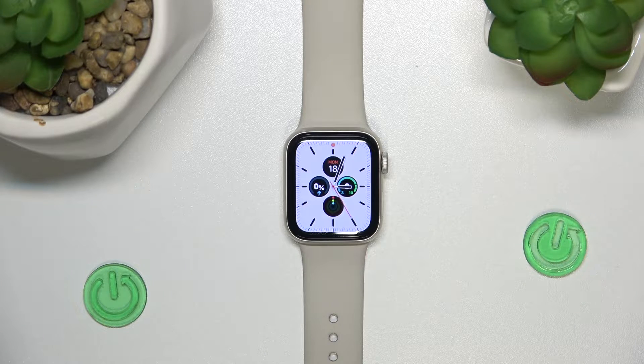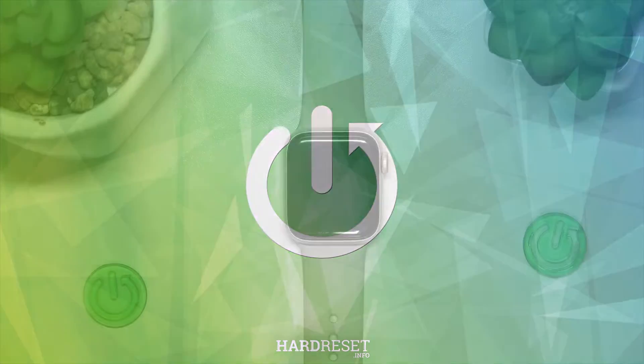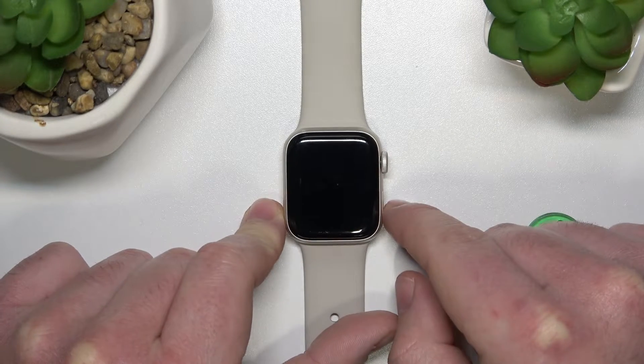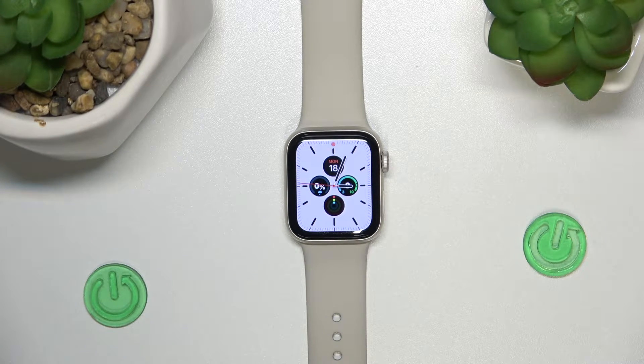Hello, today I'm going to explain what the red dot means on your Apple Watch. In front of me is an Apple Watch SE first-generation. It doesn't matter what Apple Watch you have — it's the same on all Apple Watches, because all Apple Watches have the same system, the watchOS.